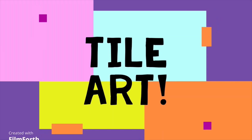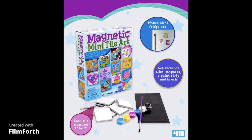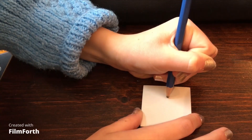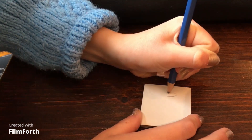Hey guys, today we're doing tile art. It came with paint but I didn't want to use them, so Sharpies work the best for this. I have some Sharpies right here and a pencil — I'm just gonna try to draw my design.